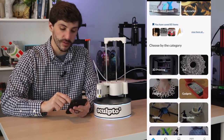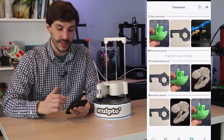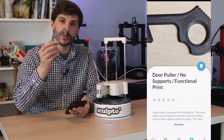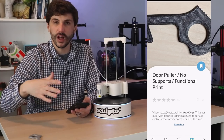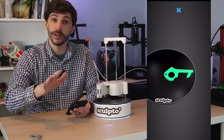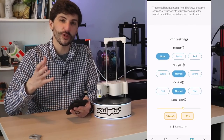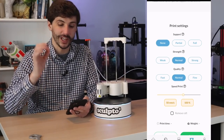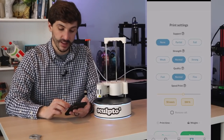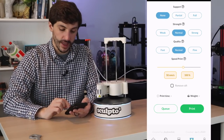Here we are at the homepage of the Sculpto app. We can scroll through different categories — we're actually looking at Thingiverse models right now. In favorites I can see models I've selected and models I've already printed, like this door puller. We can select a model and see a visual representation of how much space it'll take up on the build plate. From there we select settings: None for supports since this model was designed to print without them, Normal strength for infill, and Normal quality at 0.25mm layer height. Fast is 0.35, Fine is 0.15, but 0.25 seems fine. I'll leave print speed at standard and print with a raft, then add it to the queue.